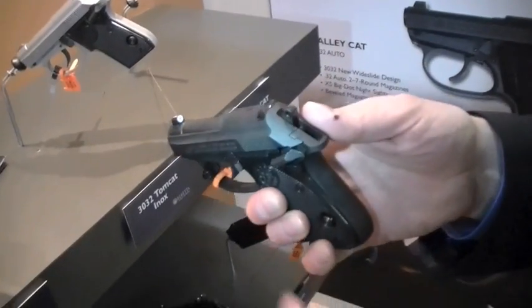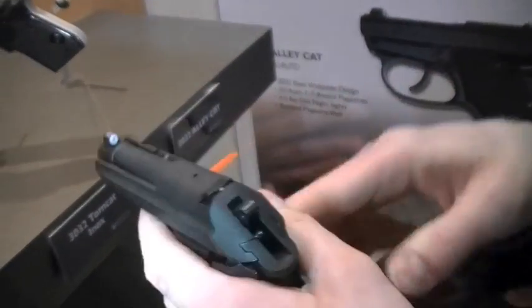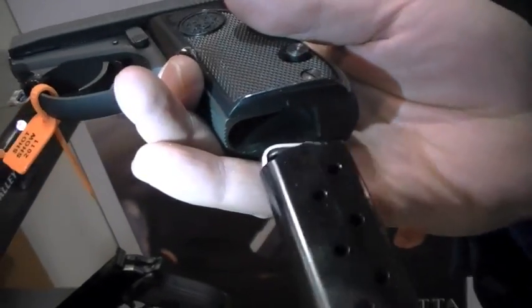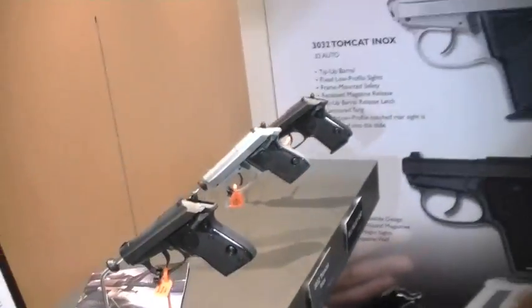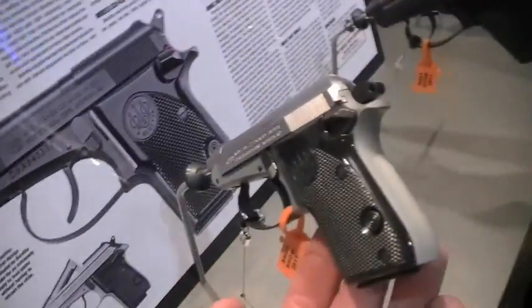One of the things we did is come out with the Alley Cat — we'd done this before but now with new tricks on the new wide-slide .32. You've got the standard tip-up barrel for easy loading, and on the tip-up barrel we added the XS Express tritium night sight — the big dot. It's also kind of hard to reload these subcompact guns, so we put a bevel on the magazine well. The normal Tomcat does not feature that. I'm not a big fan of the .32 cartridge unless the gun is really tiny and compact, but it's a well-made gun. I love the Model 21 — and the 950 is even better.